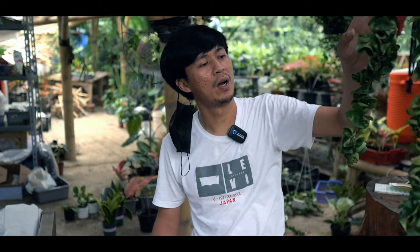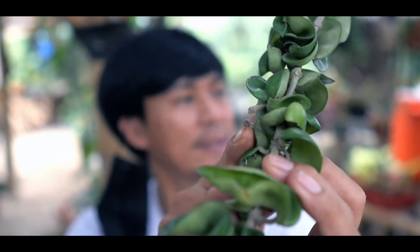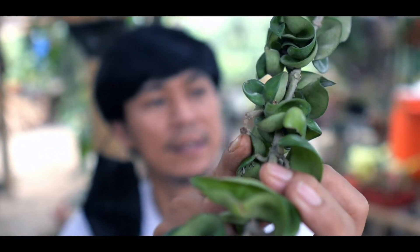Jadi kalau udah panjang, nah ini bekas-bekas bunganya nih. Bener-bener. Hoya Compacta. Unik dia, karena kayak gimbal-gimbal gitu daunnya.